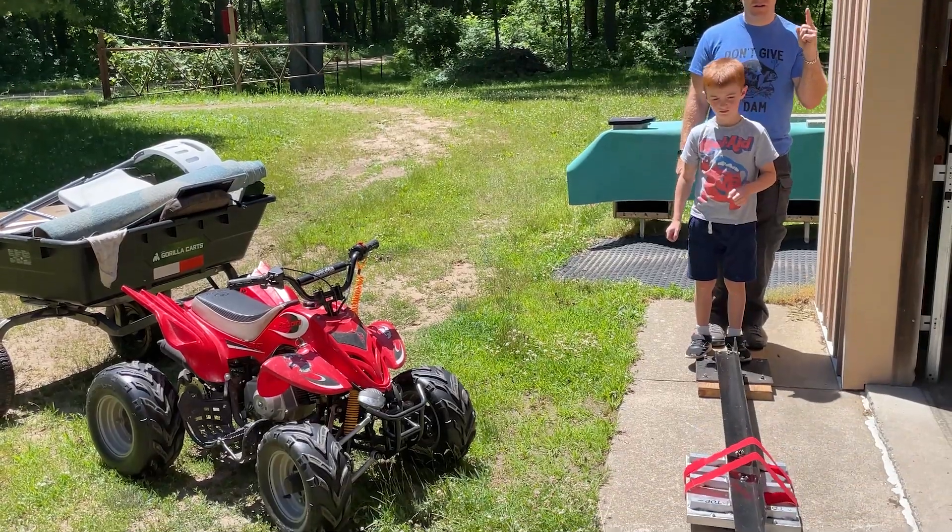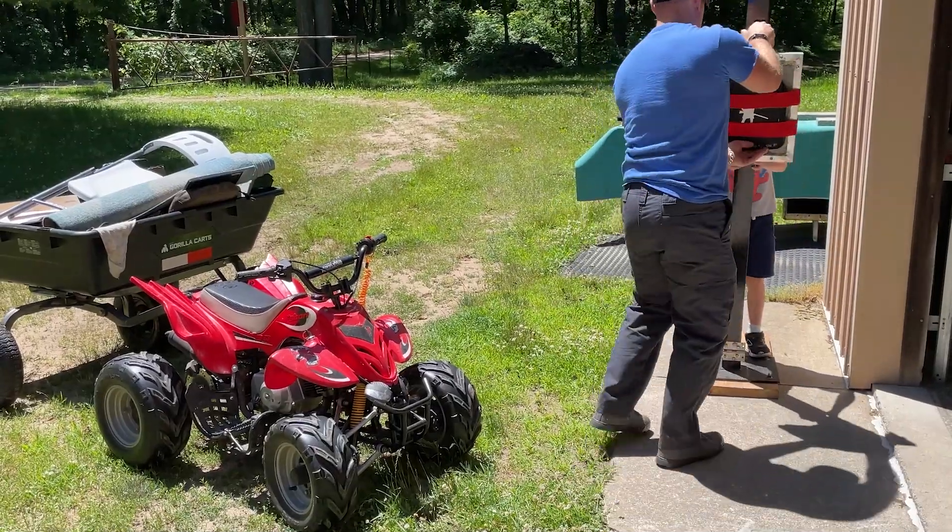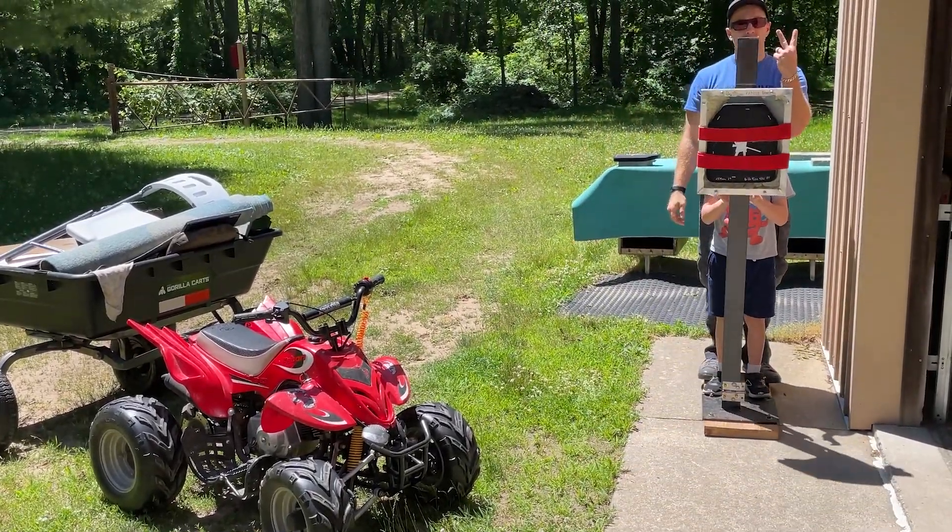We shoot at zero degrees because that is worst case scenario — any oblique angles just add to the performance of the body armor, and we're going for worst case here. Also, since this is a ceramic strike face armor, per the NIJ we have a drop test where we drop the plate on its face two times.